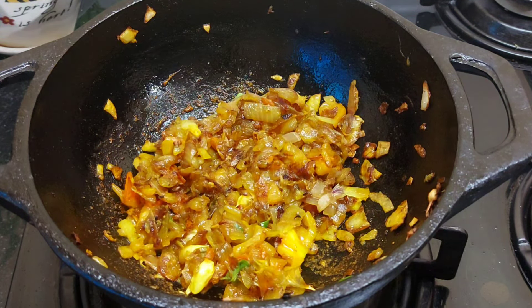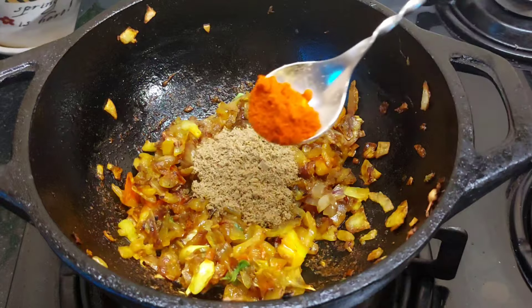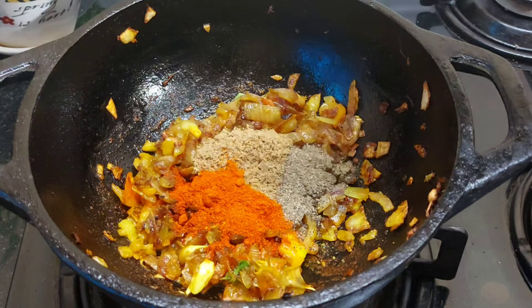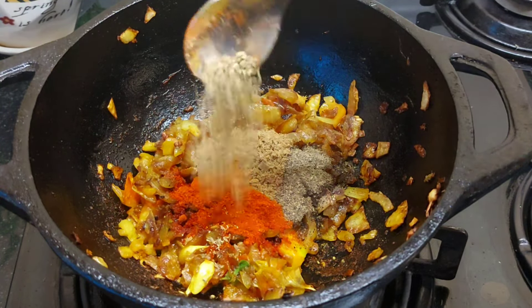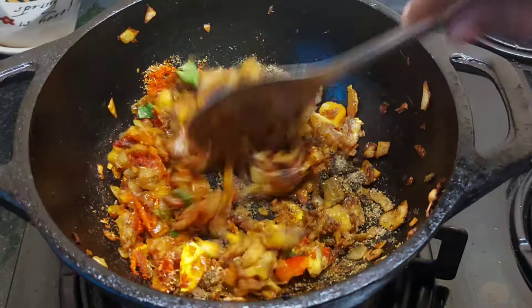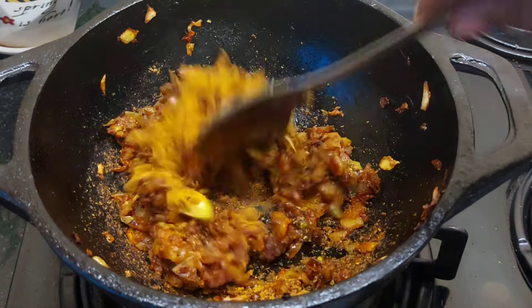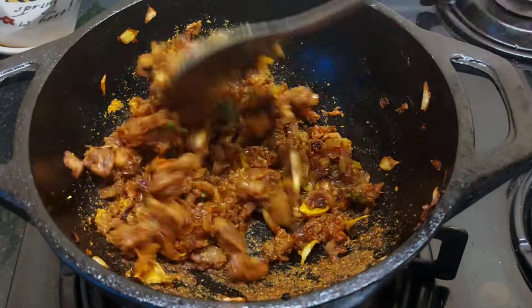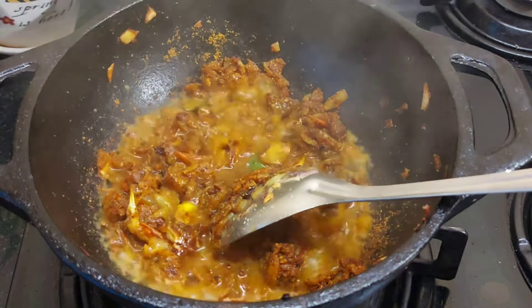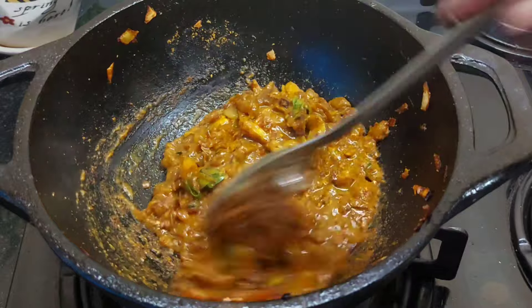Add 1 teaspoon of masala, 1 teaspoon of thyme. Add 1 teaspoon of meat masala in the middle of the pan.